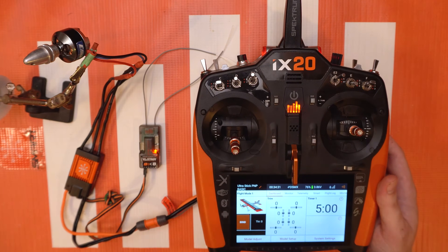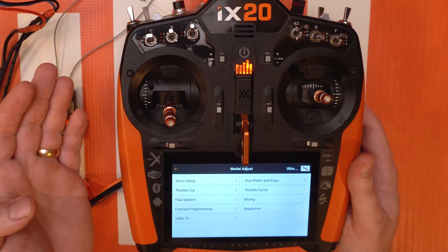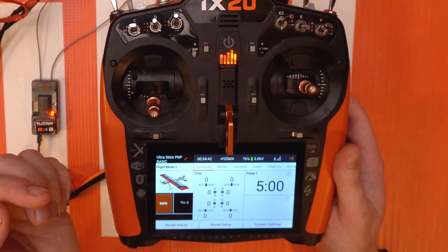This function that we're talking about is a function of the telemetry menu, so likewise it's gonna be in the telemetry menu — it's not gonna be in forward programming. A lot of people have been saying oh you just have to go to forward programming to access it. That's not the case — it's not in forward programming, this is a telemetry menu.